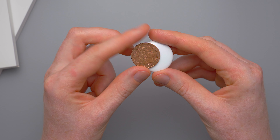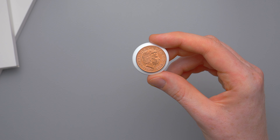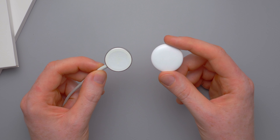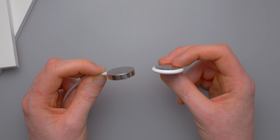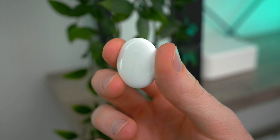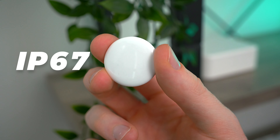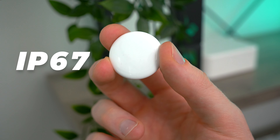They're also ever so slightly magnetic, which I think is because of the tiny little speaker setup that they've got on the inside. Here they are next to an Apple Watch charging puck just to give you a bit of an idea of the size. It's also worth noting that these are water and dust resistant — they're rated IP67, so they can last up to around 30 minutes at a maximum depth of one meter.